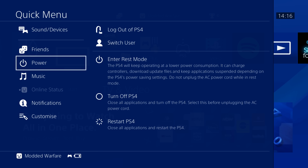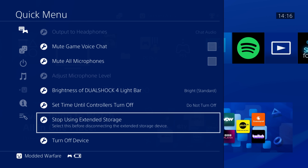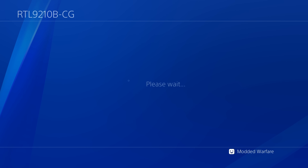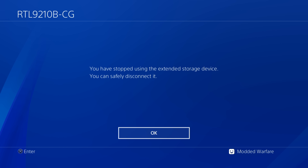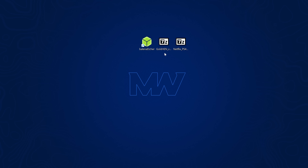Once Netflix is copied to system storage, you no longer need the external USB drive. Hold the PS button, go to Sound and Devices, scroll down, and select Stop Using Extended Storage. That will deactivate it and you can safely disconnect the extended storage drive from your PS4.